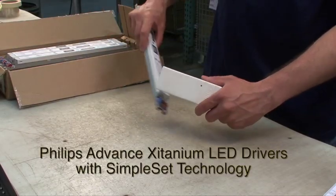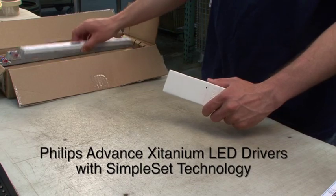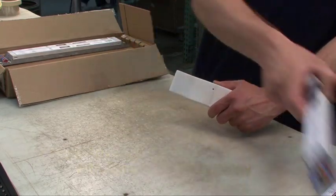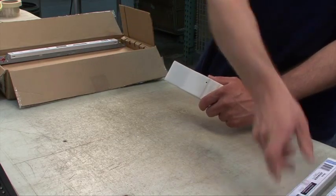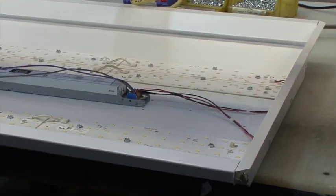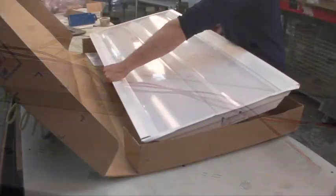Now, Philips Advanced Zitanium LED Drivers with Simpleset Technology can be programmed wirelessly without having to power the driver. This can be done right out of the box, before drivers are put into a fixture, or after they're in a fixture. They can even be reprogrammed just before the order is shipped.